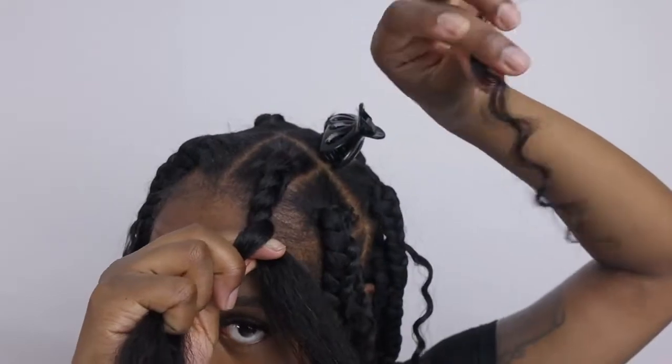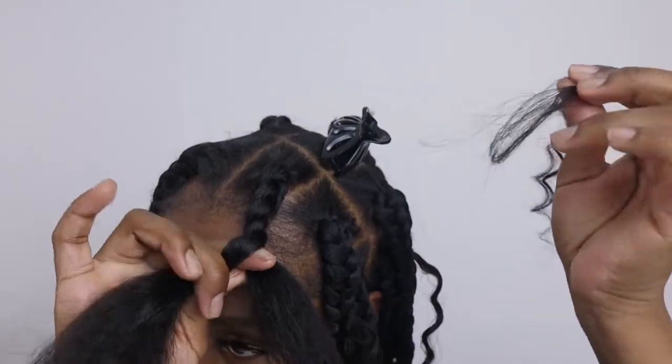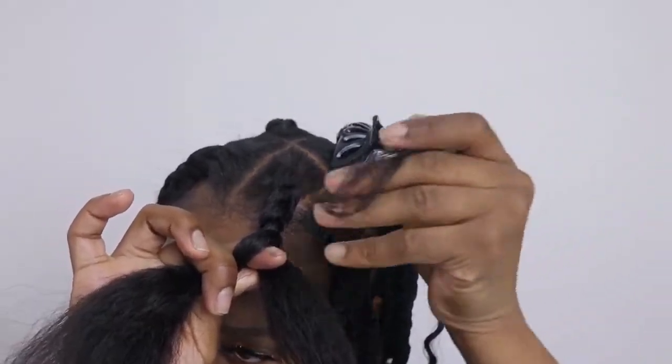It's time to add the curly pieces. Just put the end of the curly piece in between your thumb and index finger and continue to braid.